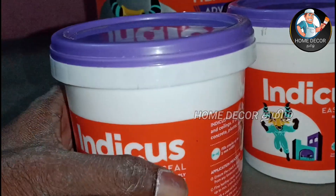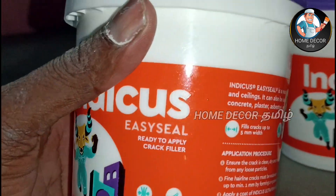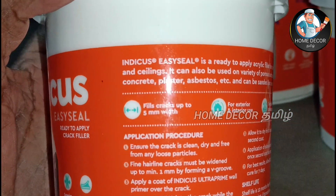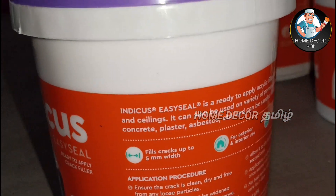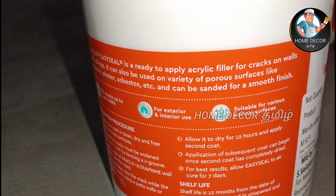For small cracks or very fine cracks, this product is the solution. You can use it — it is a 50-metre coverage product. You can also use it for small areas. For the main product, you can choose to contact the customer care number.